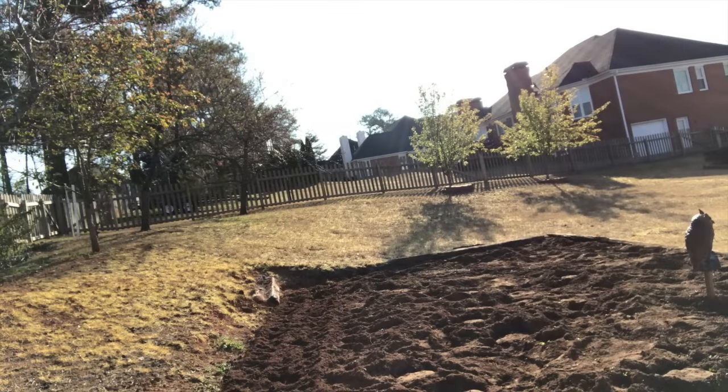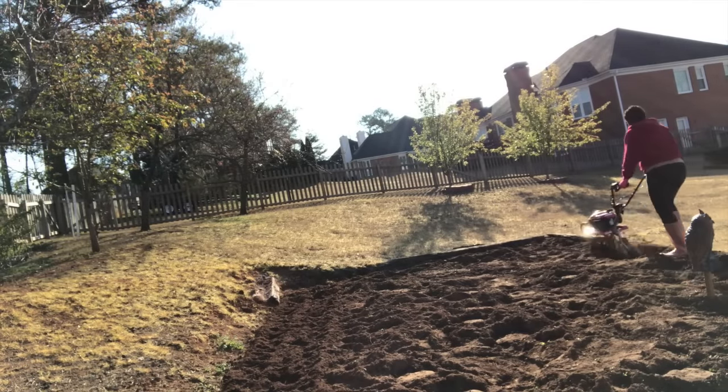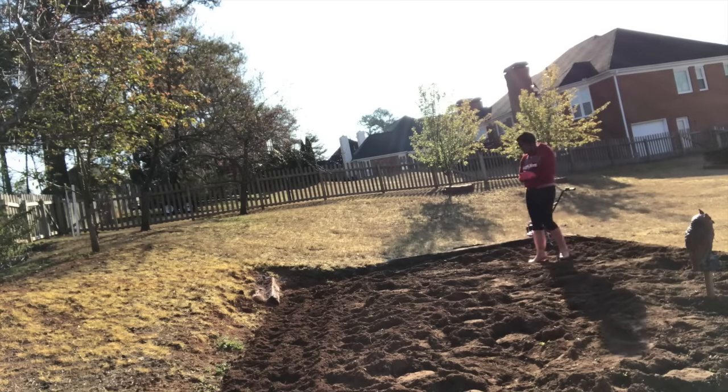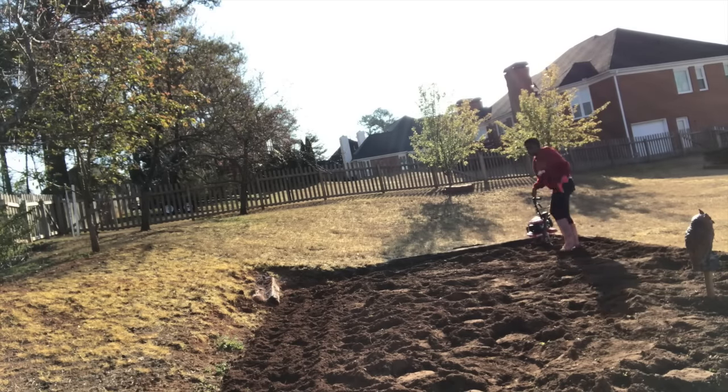This tilling experience was empowering — I absolutely loved it to the point where I feel like I need my own tiller. I know I don't need one, but I feel like I'd like one. I'm not going to get one, but I just had to tell you how excited this made me.